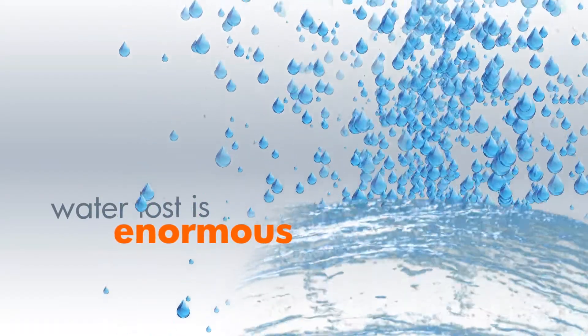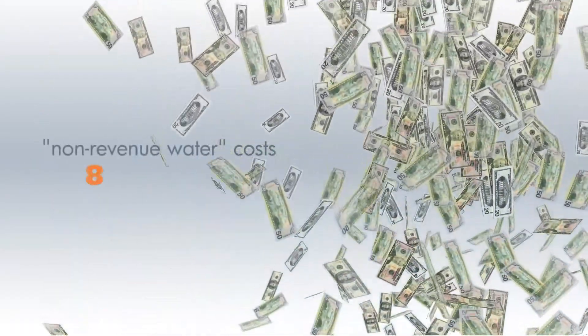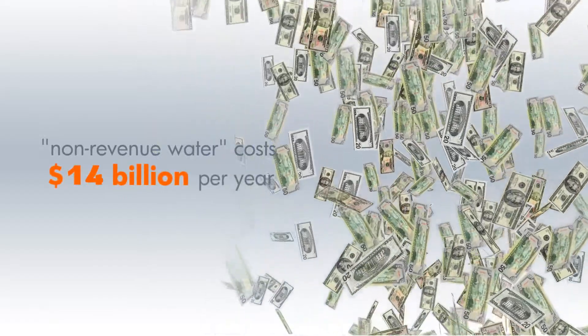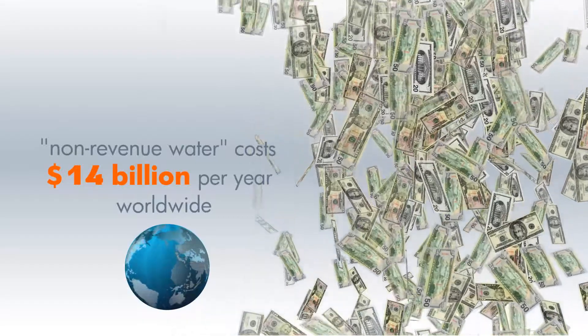A study from 2006 reveals that this non-revenue water costs at least $14 billion per year in utilities worldwide, largely due to leaky pipes and poor maintenance.